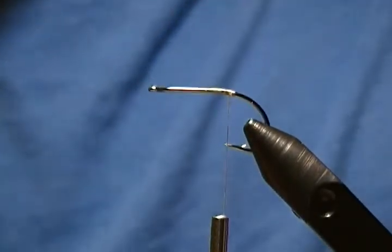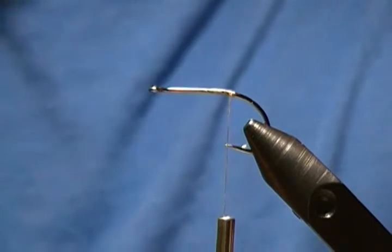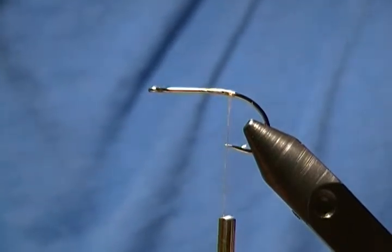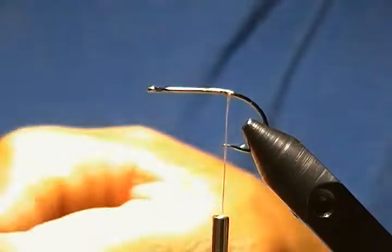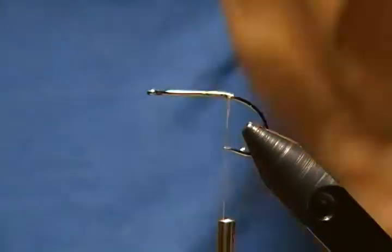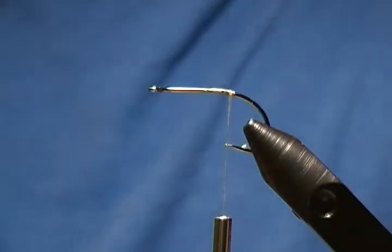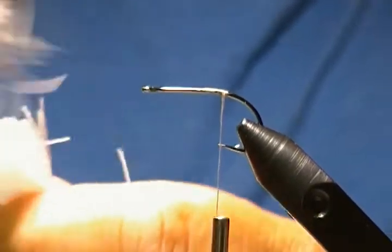First I'll show you the basics for spinning deer hair and I'm going to use white hair for the demonstration. I'll just snip out a bunch like so. The one thing is you always want to try to get the under fur out of the hair — just comb it out — because if you get all that fur out it'll spin much better for you.